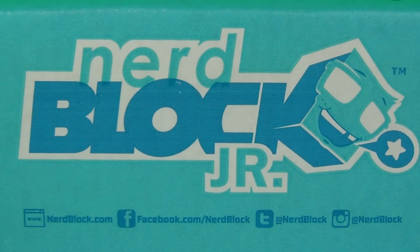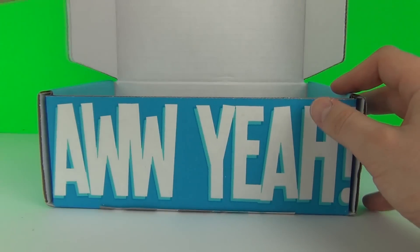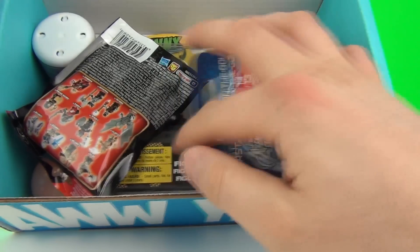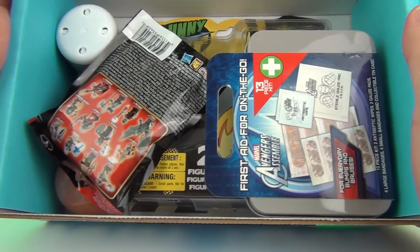Hello Toy Fans, welcome to another NerdBlock Jr unboxing and review. This is the January 2015 edition of the Boys Block. So let's open this and see what awesomeness we have contained inside. Oh yes guys, this does look like an awesome block.